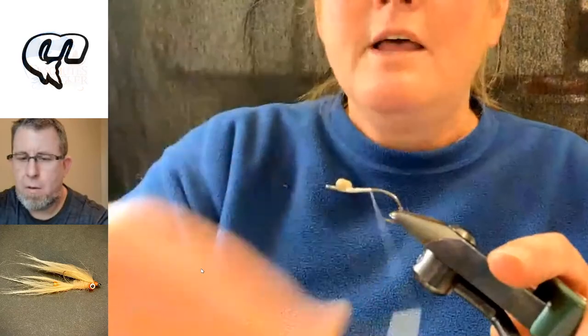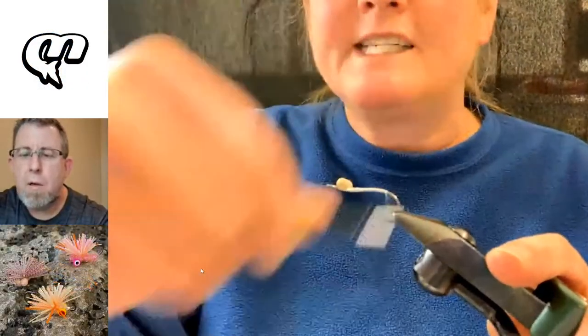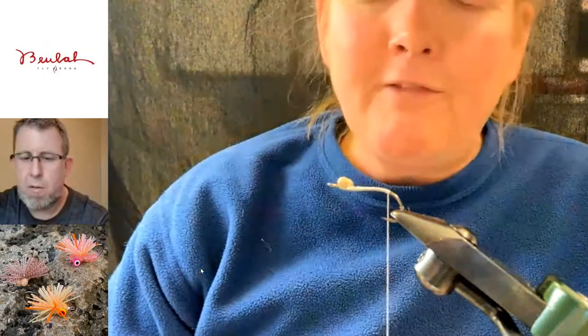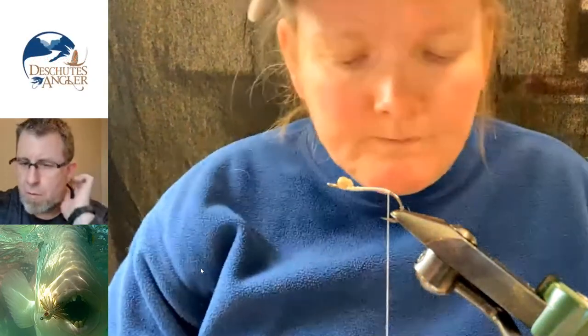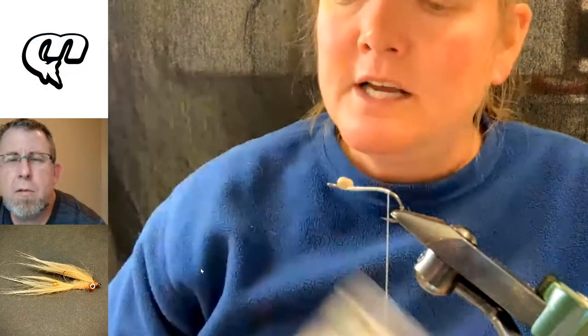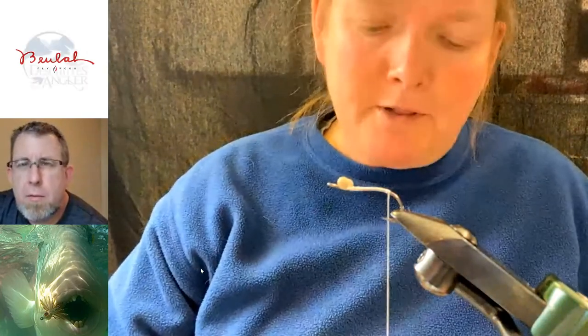Both of the flies I'm tying today are just super basic in terms of materials, because I don't need a lot of fluff and circumstance. I don't need a fly that takes me 30 minutes to tie. I want to whip a bunch of these out so I can start handing them out to people when I get to Christmas Island. The first thing I'm going to do is dub a little fat body back here. We're going to stay with the tan theme. This is a HairTron dubbing, like Cahill. I've also used IceDub UV Tan — any kind of tan dubbing. Just something mellow.